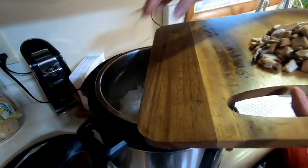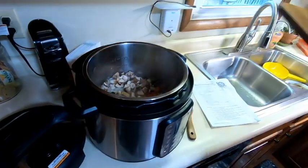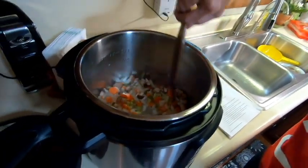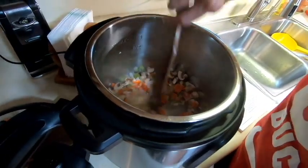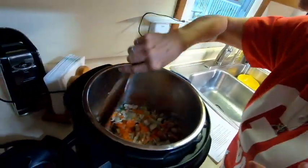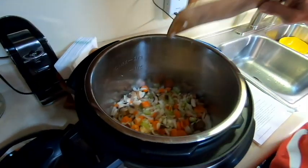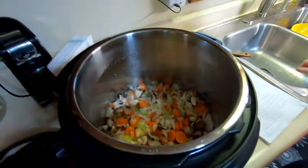This soup, if you were to make it on the stove, would probably take a couple of hours, but because we're doing it in the Instant Pot and pressure cooking it, that's the big advantage — it makes things a lot quicker. The instructions say to sauté for three minutes or until the onion softens and becomes translucent. We do all this with the lid off.